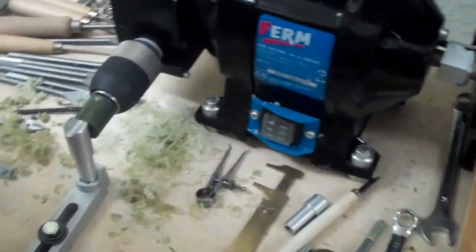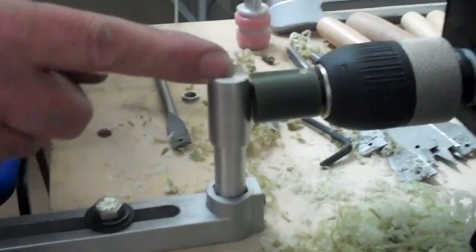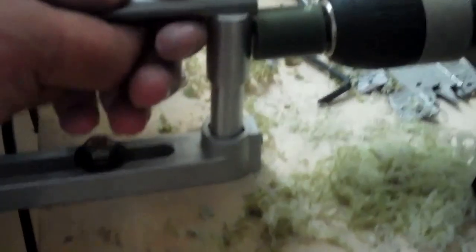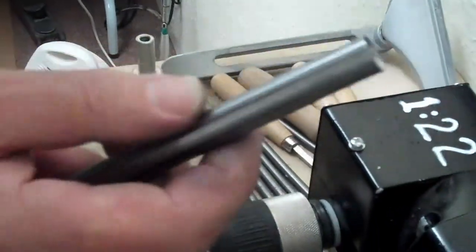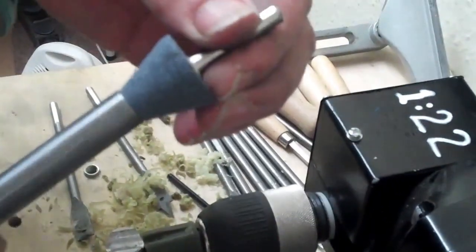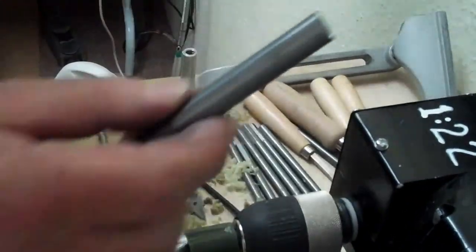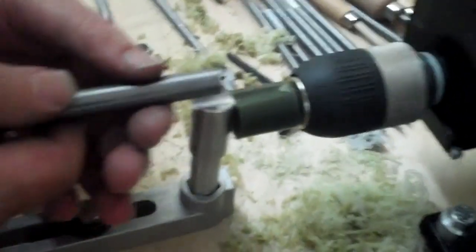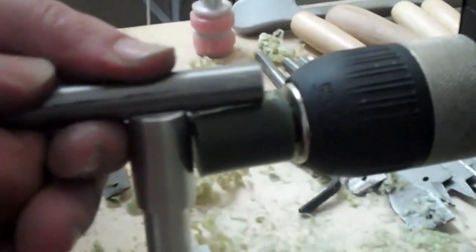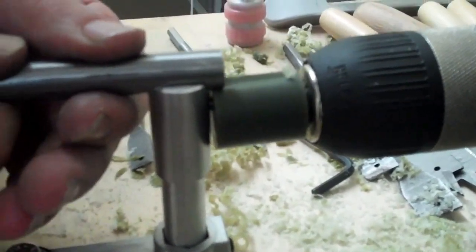I've taken the standard tool rest off and put a grooved bar which is giving me a guide for this tubular gouge. It's only a piece of mild steel tube that I've sharpened up by grinding the inside, put that in a power drill, and it leaves a razor edge — not any good for anything other than wax, but cuts wax very very easily.